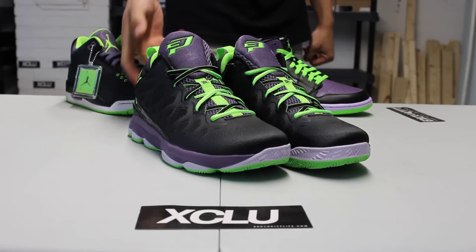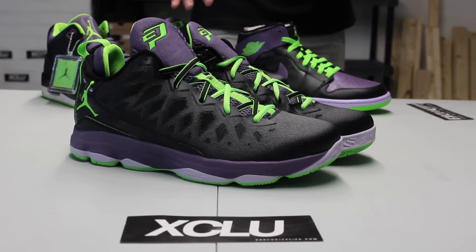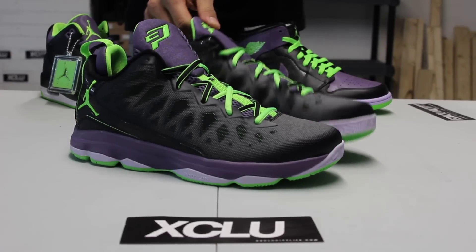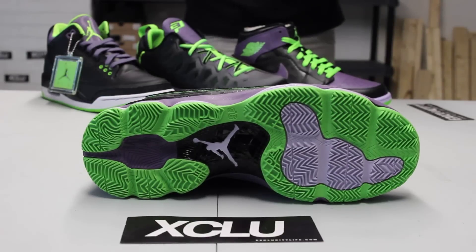The main colorways are electric green and purple and black. The reason why they're calling this the Night Vision pack is because some aspects of the shoe glow-in-the-dark, and some of them shine really bright under a UV light, which is really cool. Let's start with the review, starting with the outsole of the shoe.